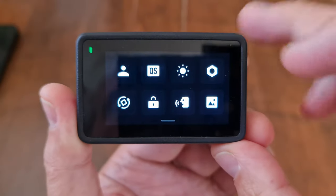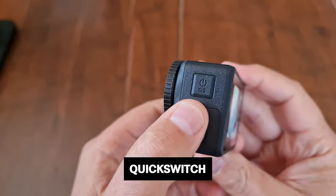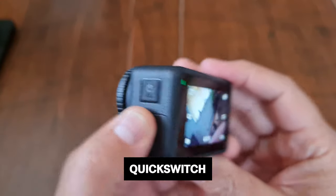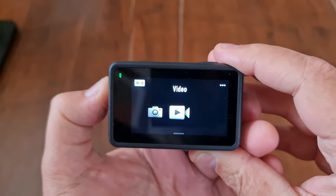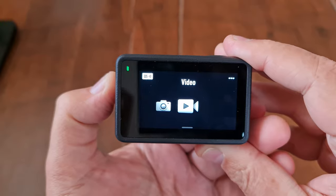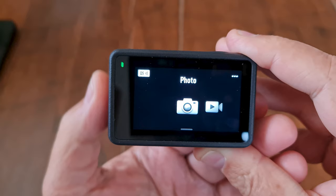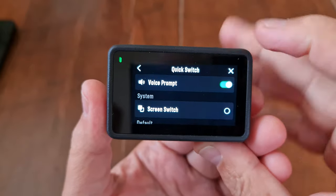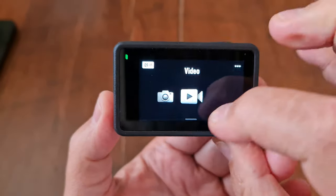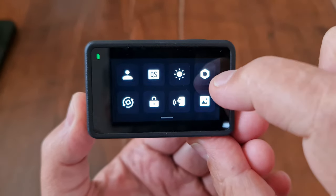Swipe down from the top of the screen to access a general menu. The power button doubles up as a mode switch — after powering up, short press to bring up mode options, short press again to switch, then tap the screen or wait and it will select the mode you've chosen. By default you just have photo and video, but if you tap the three dots, you can add more modes and options.